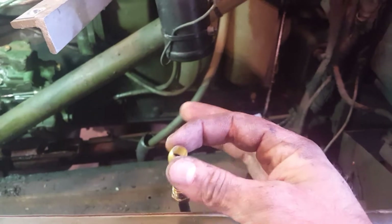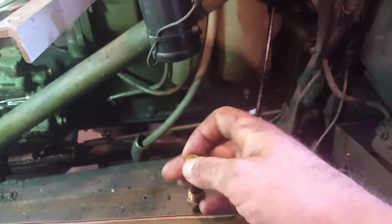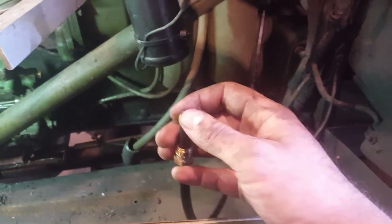The next thing you want to do is take your crush ferrule — I called it a washer earlier, but anyway — and slide it on the line.